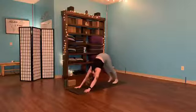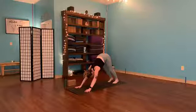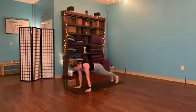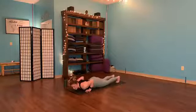Deep breath in, open up, clear it out. One more time — full inhale, let it go. Shifting forward to our high plank — we're just going to lower it down to a count of five, four, three, two, and one — all the way down.